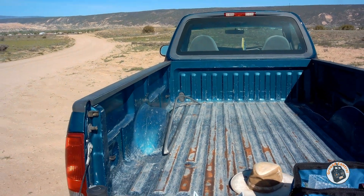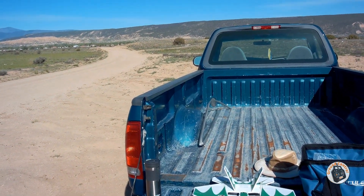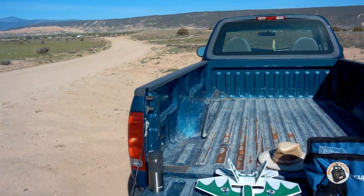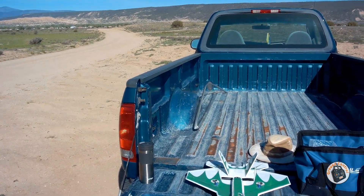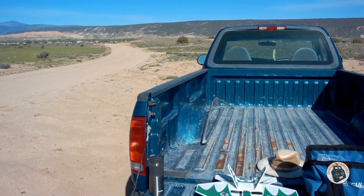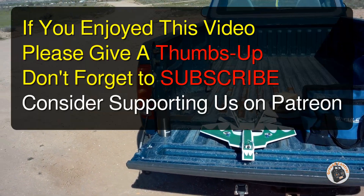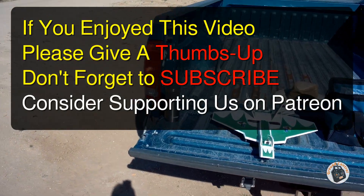Don't forget there will be instructions in the show notes on how you can get a copy of the plans for this little trainer-to-intermediate park jet if you choose to do so. Please give it a thumbs up, don't forget to subscribe, and don't forget to check out our Patreon site — we have a lot of free content there as well. I will see you in the air.